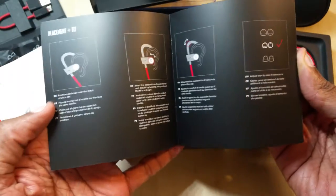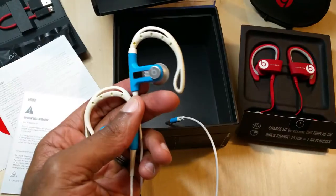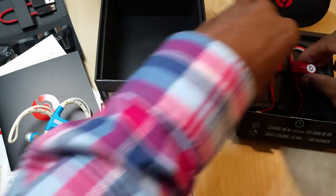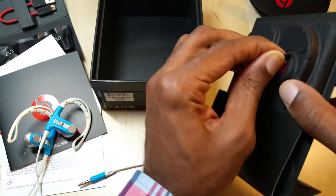I actually had the original Powerbeats, and here are the original ones. I got them last year at some point, so now we're going to compare them to the new ones. Let's go ahead and take a look.